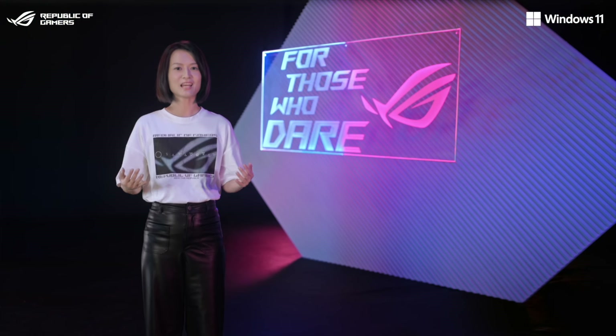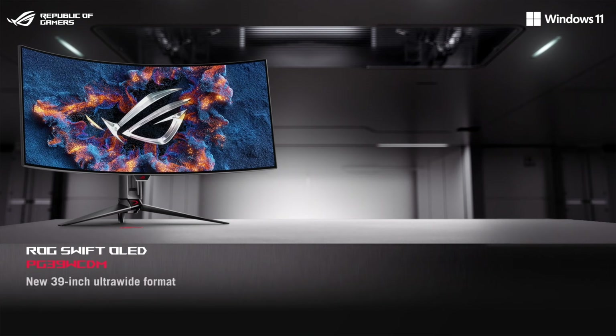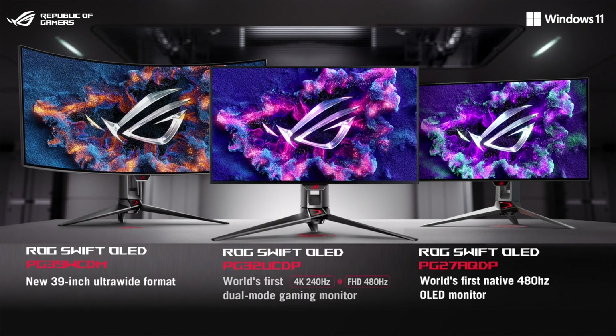This finest panel features in our latest OLED monitors. First, it's the ROG Swift OLED PG39WCDM, a 39-inch gaming ultra-wide. Second, we're introducing the ROG Swift OLED PG278QDP, the world's first 480Hz OLED monitor. Finally, we're introducing the ROG Swift OLED PG30UCDP, the world's first dual-mode gaming monitor.